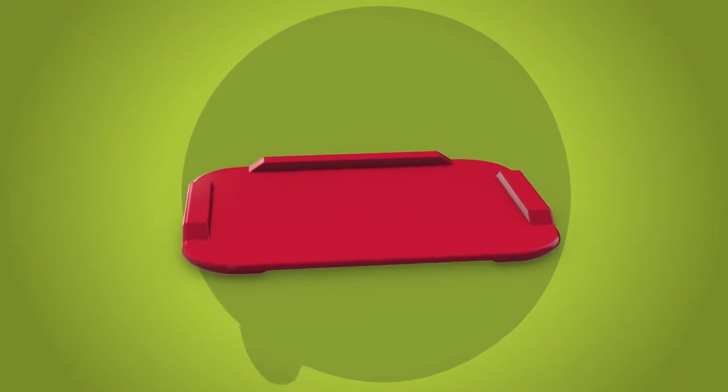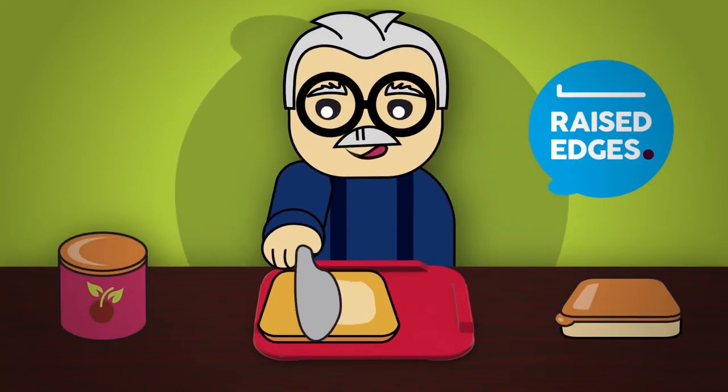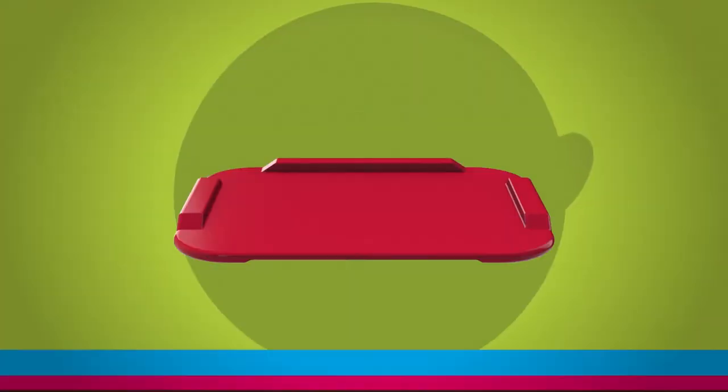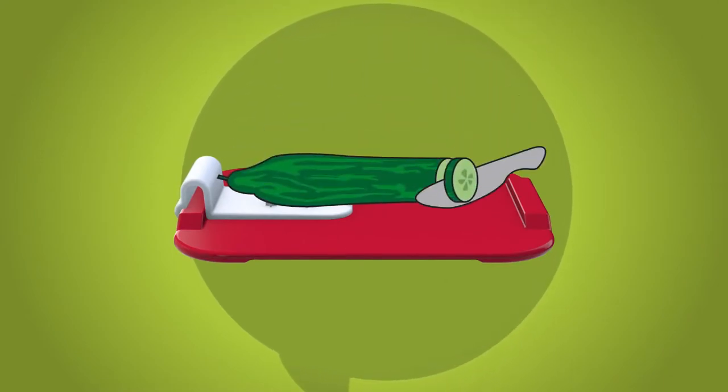Spreading made easy with Ornamin's non-slip board. Thanks to the raised edges, you can easily prepare your sandwich even one-handed, or learn how to. Thanks to the food preparation aid, it's easy to cut vegetables, fruits, or cheese also with just one hand.